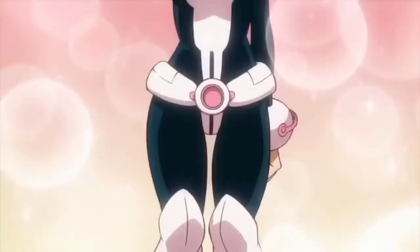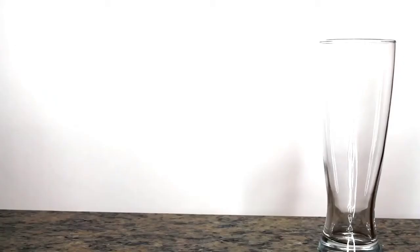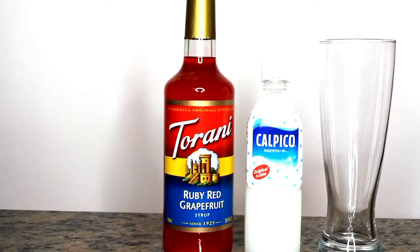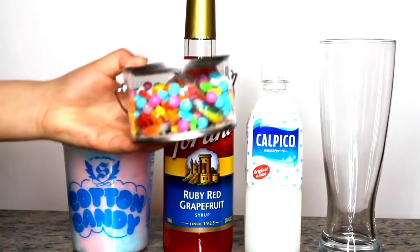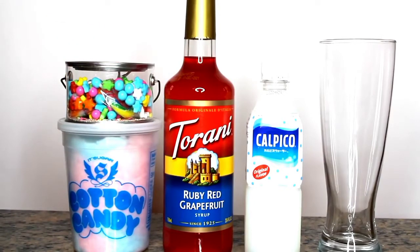Our last drink is for the beautiful, innocent Ochaco. The ingredients you will need for her drink are grapefruit syrup, white water — for which I used Calpico, which works really well with the syrup to get the colors we need for Ochaco's drink — cotton candy, and star candy. The little tub I used I got from Target in the Easter candy section. You will only need the yellow stars — you can use any kind of yellow edible stars. I got the pop rocks and cotton candy from that one candy store called Sugar.